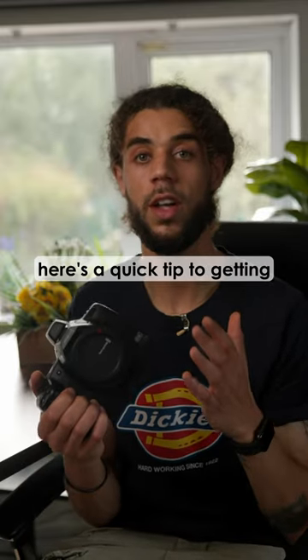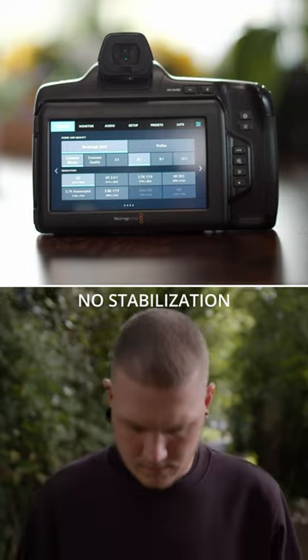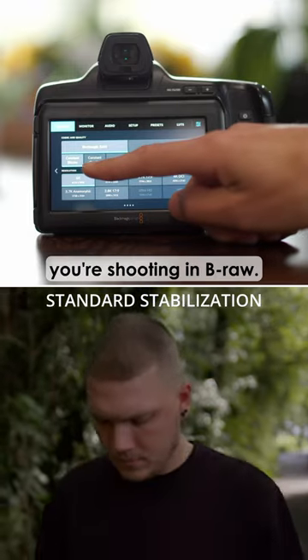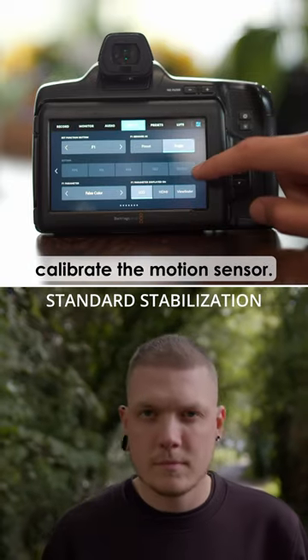If you're a Blackmagic owner, here's a quick tip to getting stable handheld footage. Before we start, make sure you're shooting in B-RAW — ProRes won't work. And then we're going to calibrate the motion sensor.